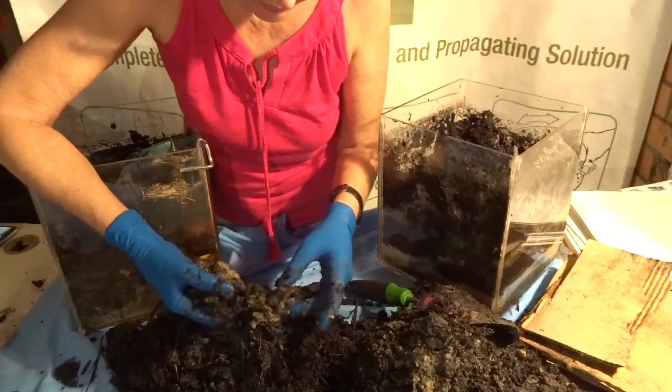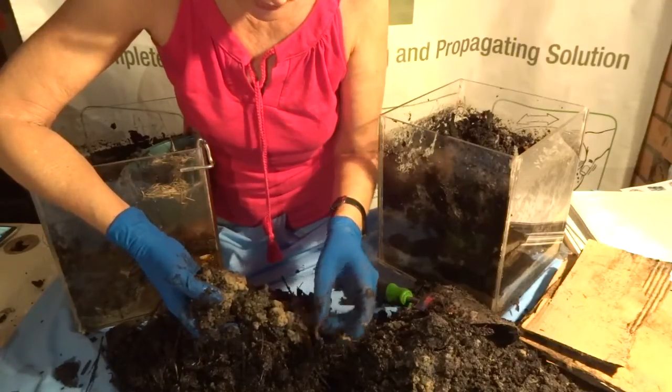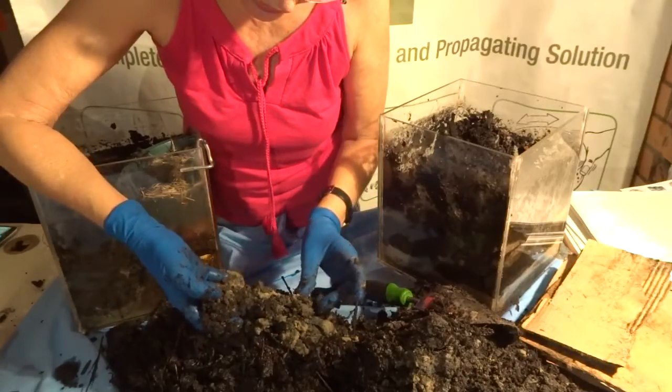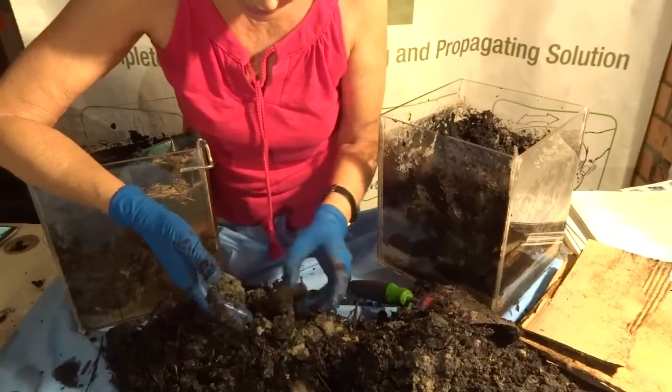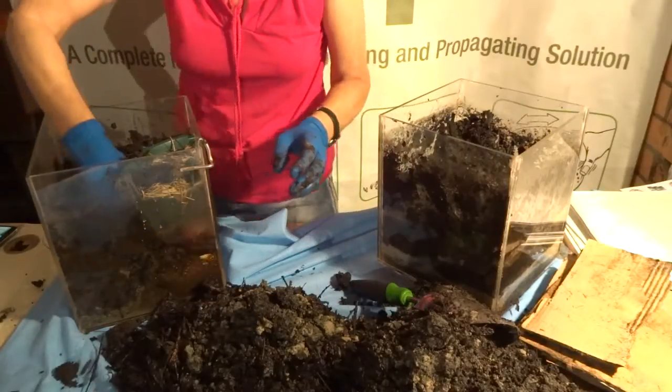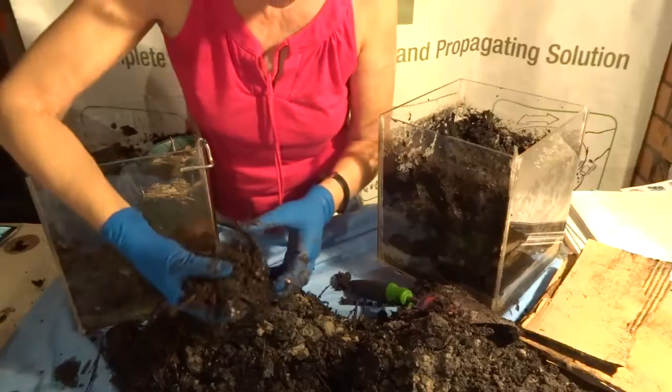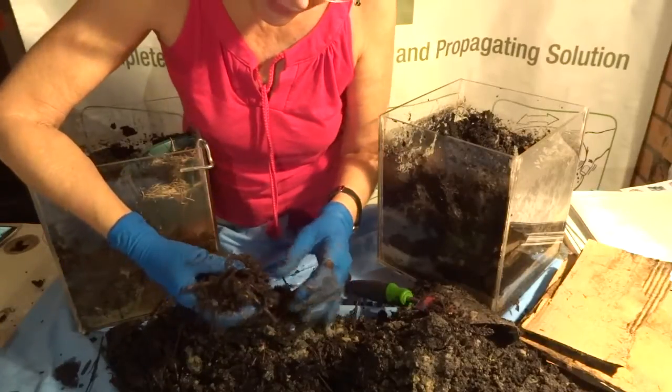I can still feel some gravel and sand — there's a section of sand, but look, there's a worm right on it! It obviously takes time, they don't do it overnight. Out in the ground would be a different situation because it wouldn't get as damp as this — this is quite damp.